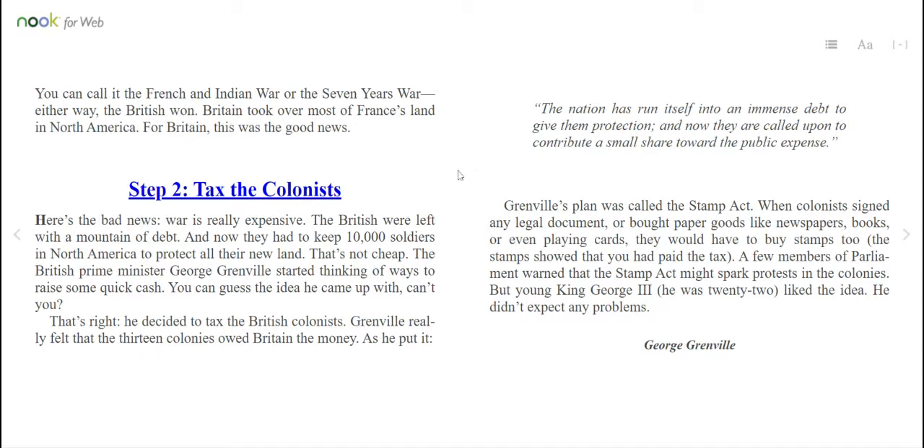Grenville's plan was called the Stamp Act. When colonists signed any legal document or bought paper goods — like newspapers, books, or even playing cards — they would have to buy stamps, too. The stamps showed that you had paid the tax. A few members of Parliament warned that the Stamp Act might spark protests in the colonies. But young King George III — he was 22 — liked the idea. He didn't expect any problems.